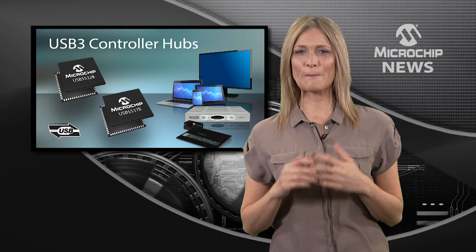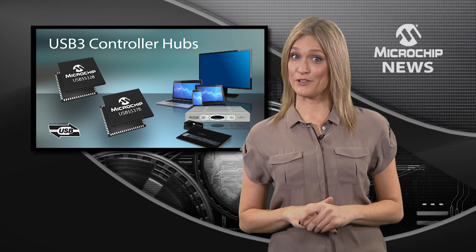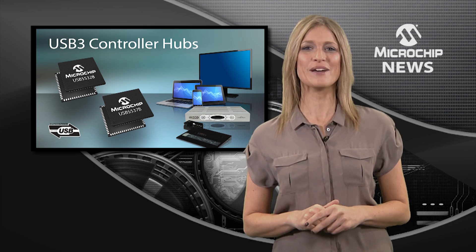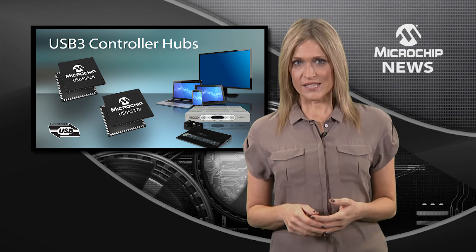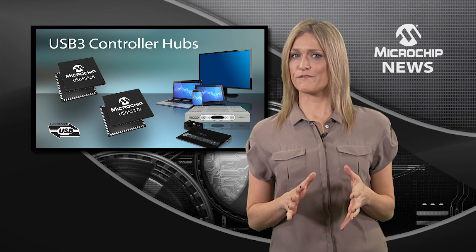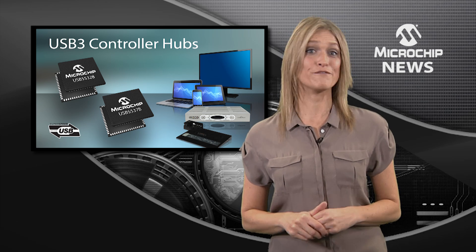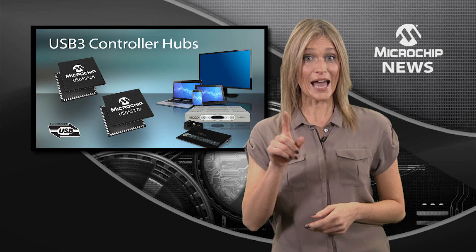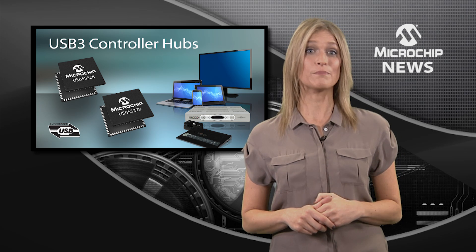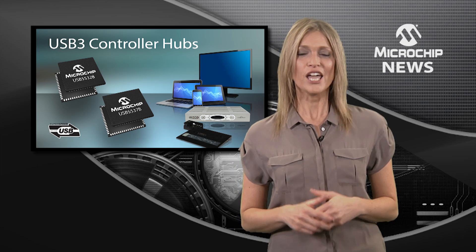If you're looking for a complete SuperSpeed USB 3 hub, then you found it with Microchip's USB5503x family. These hubs are USB 3 certified, and they're the first to give you programmable on-chip memory for easy customization — without the worry of operating system compatibility, and without the added cost, complexity, and board space of external memory.